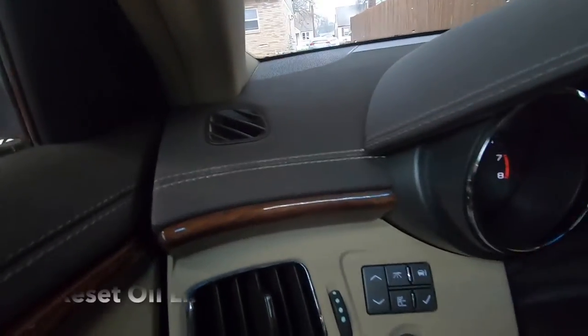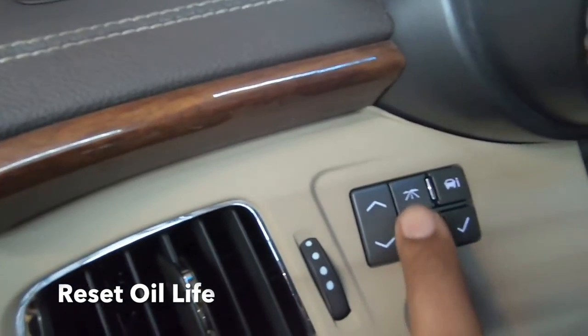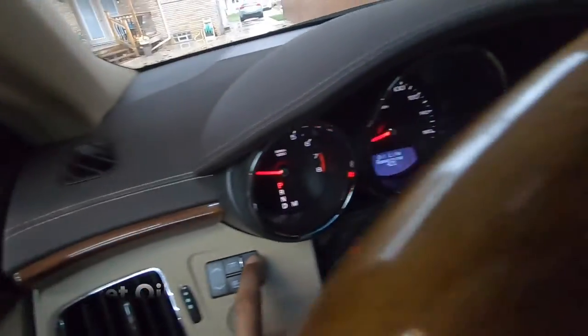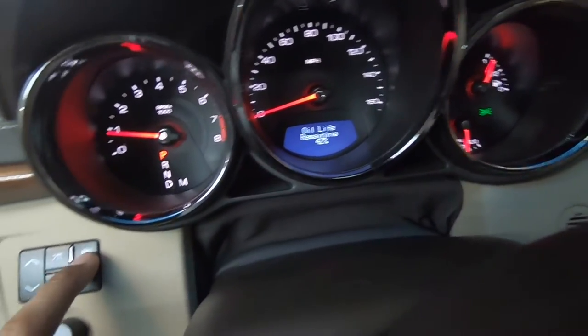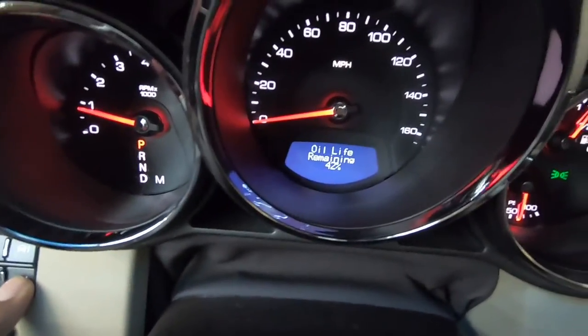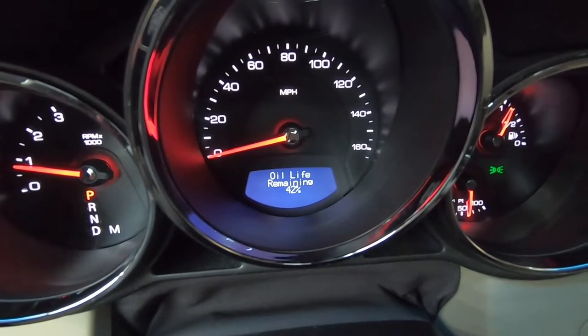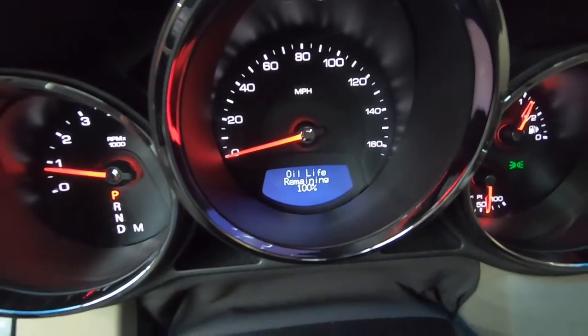Right to the left of the steering wheel, you'll find the controls. Press this button in the upper right hand corner until we get to oil life remaining, and then simply press and hold the check button. And now it's reset to a hundred percent.